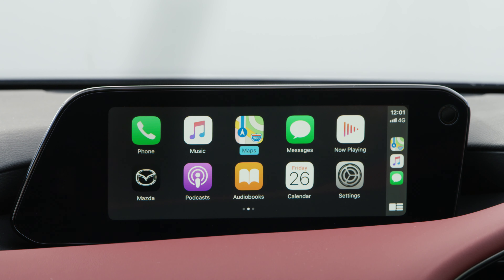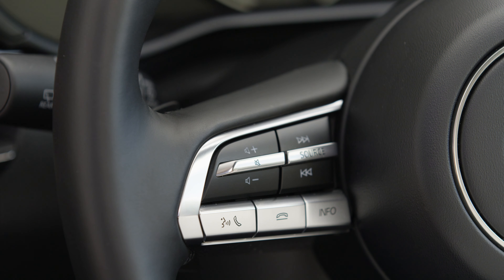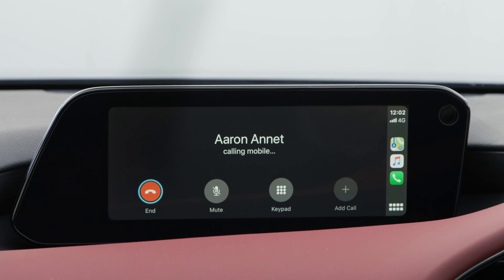The infotainment screen will display smartphone functions like maps, music, calls and messaging. You can also use voice control to activate Siri and make or receive calls and open and send text messages.